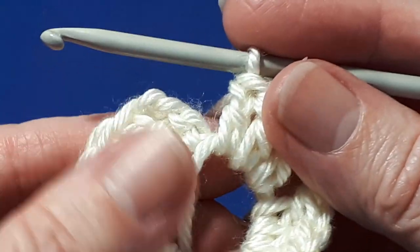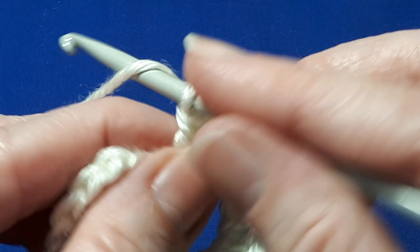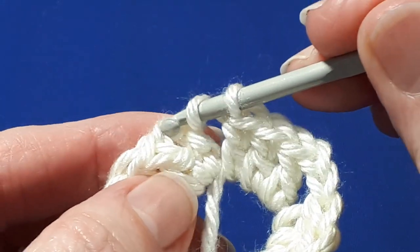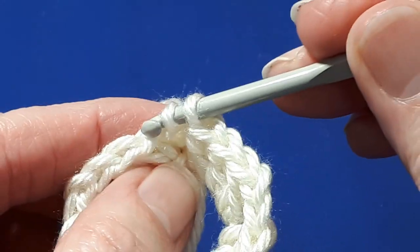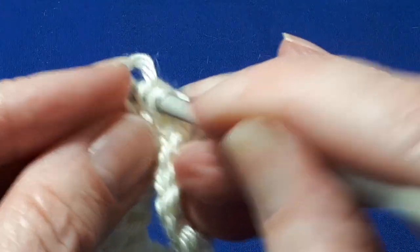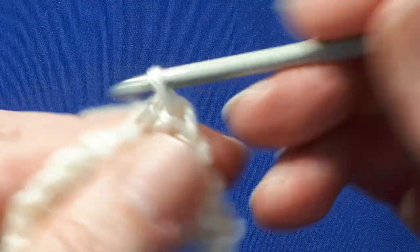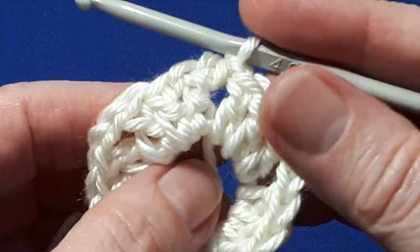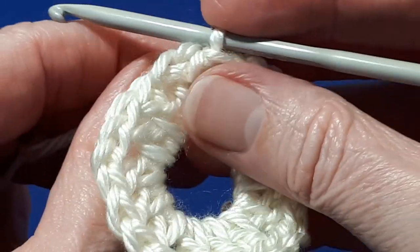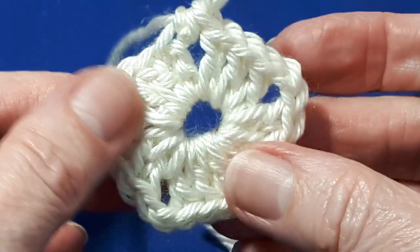Now instead of doing two chains and slip stitching here, we're going to do a half double crochet to join. So yarn over, insert your hook in the top of the three chains — you can see where the top of the three chains is just here. Yarn over, pull through. Then yarn over, pull through all three loops on your hook. Now we're going to tighten this circle by pulling the little tail at the back — just gently pull and close the circle. And what you've done now is you've created a little pentagon.